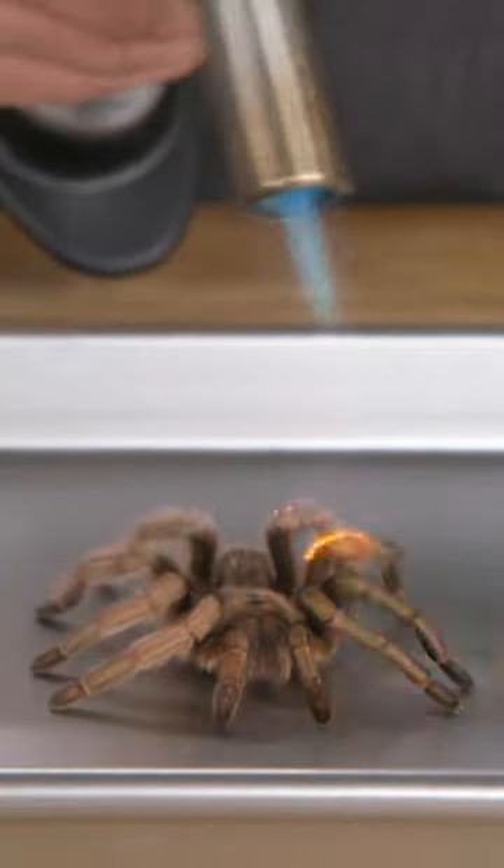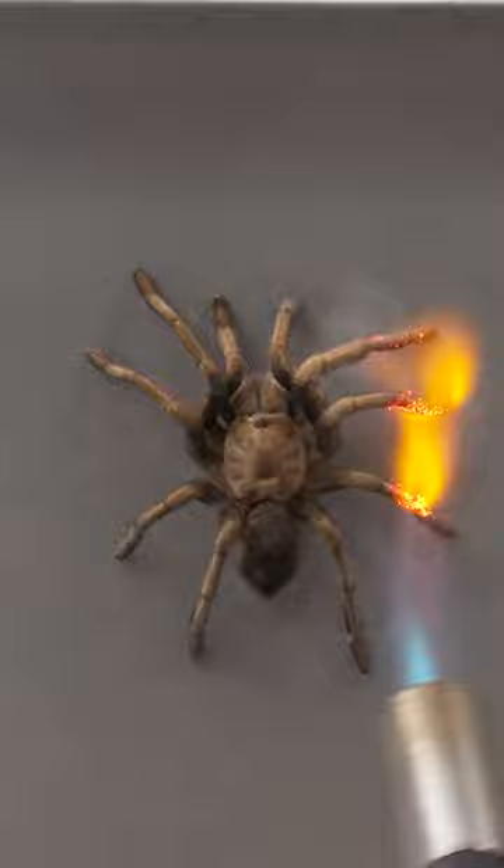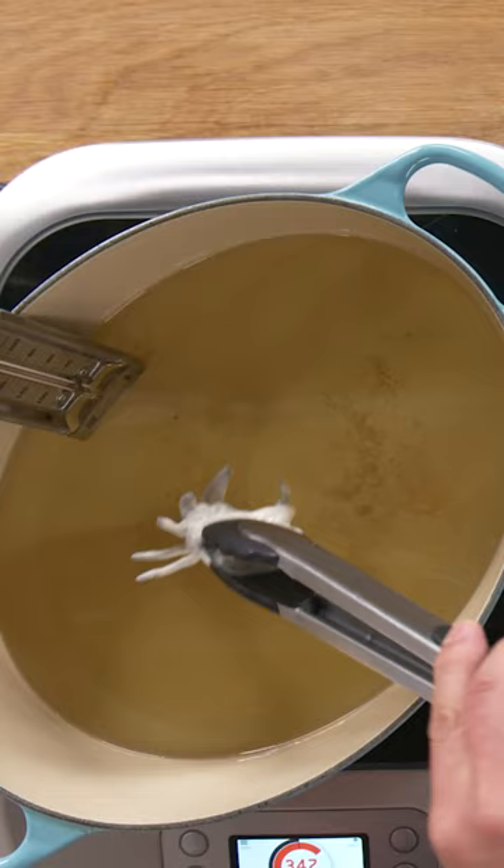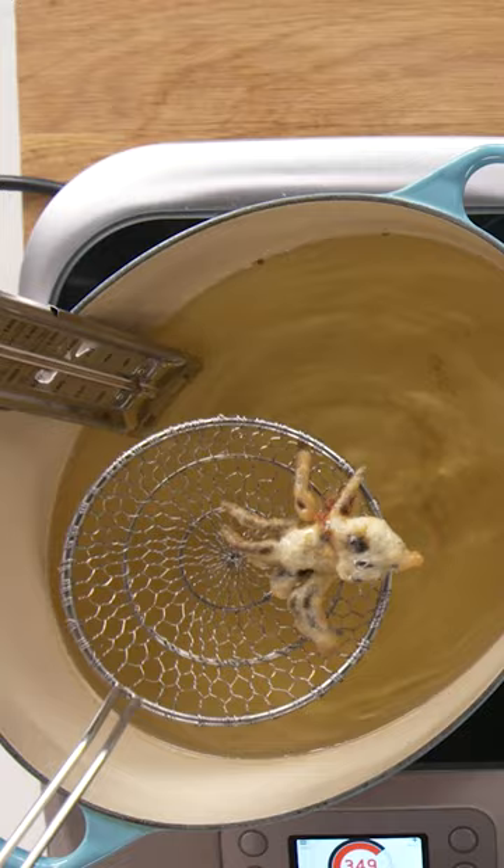In order to prepare this tarantula, we're going to take a propane torch to remove the urticating hairs, remove the fang, and then put it in a delicious tempura batter to get it nice and crispy. One of the greatest joys I have in eating insects or arthropods is these tempura fried tarantulas.